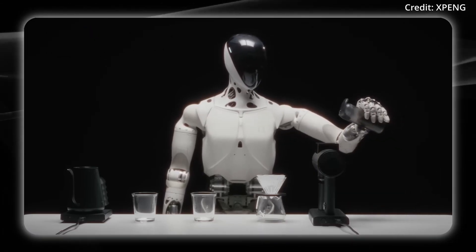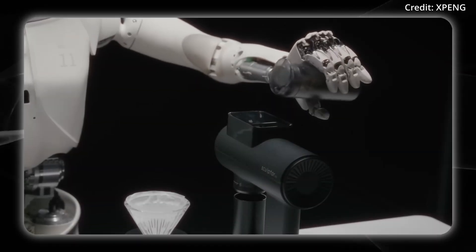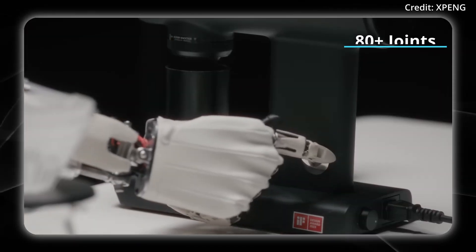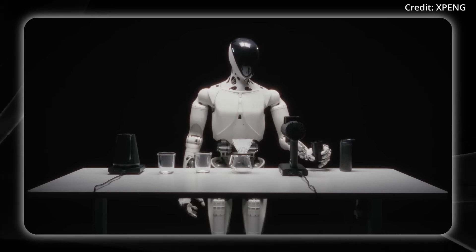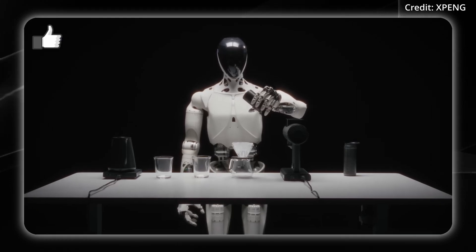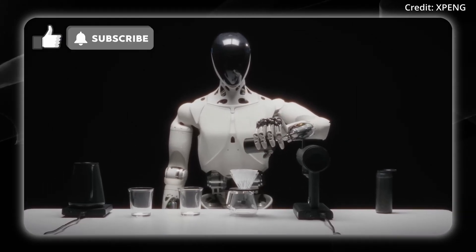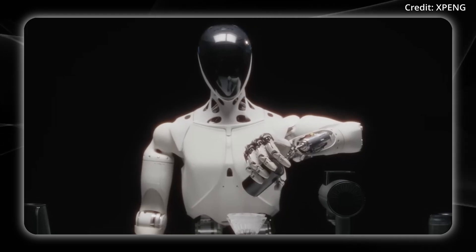We may see increased joint count and dexterity in their upcoming humanoid, as Xpeng mentioned a single humanoid could contain over 80 joints in their 2026 roadmap. That's a 33% increase over the Iron's current 60-plus joints. So expect the hand joint count to potentially jump from 15 to 20 or more degrees of freedom, approaching human-level manipulation capabilities.